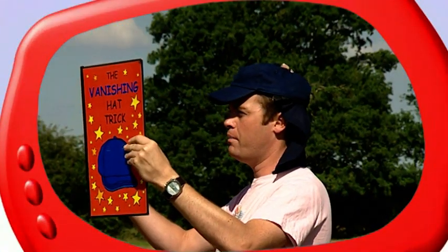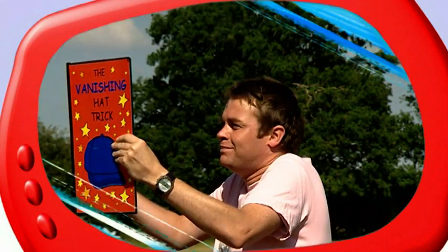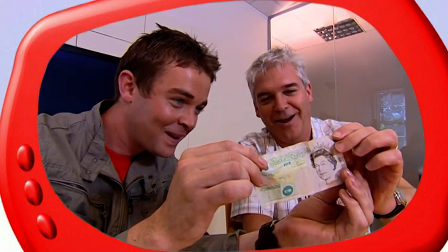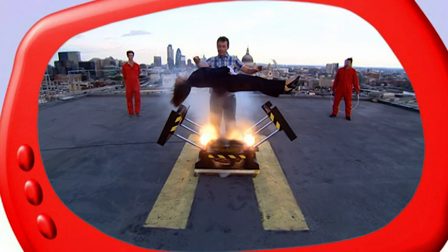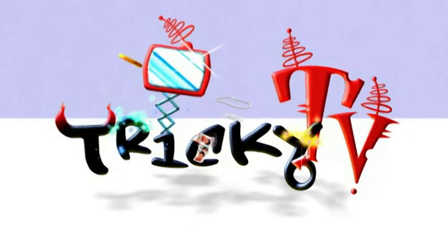Next time, watch out for a special trick with a bird of prey as my assistant. We amaze Phillip Schofield with a bit of tricky magic — that's unbelievable! And do you think it's possible to make someone float in mid-air? Well, you will next time. That's all coming up next time, but right now let's take a look at some of the things that didn't go according to plan.